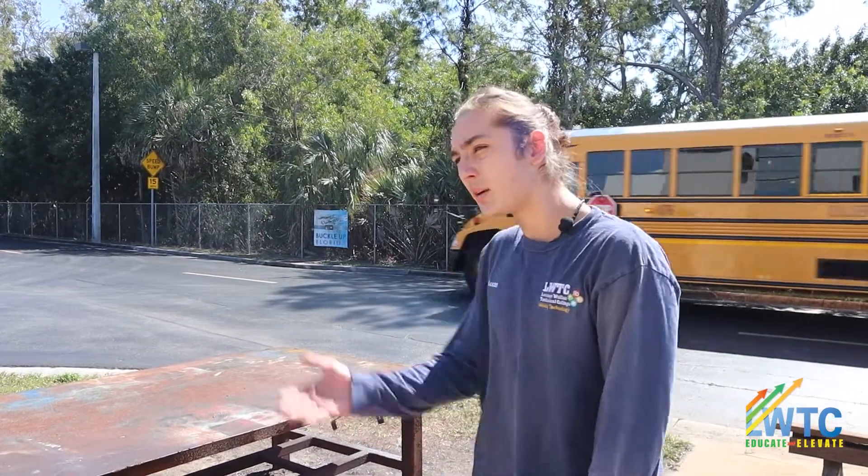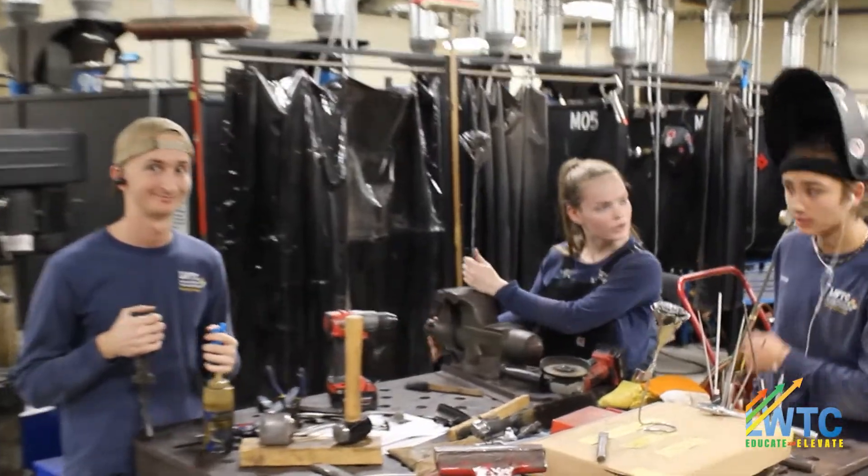Hands-on, you know what I mean? And then they move into SMAW. The community shop table where we all collectively work at.